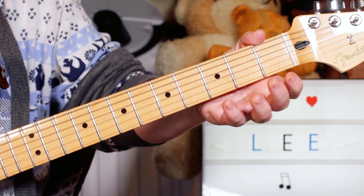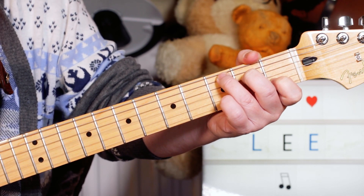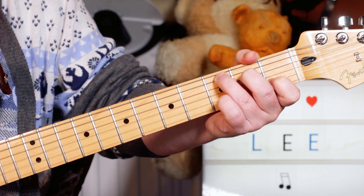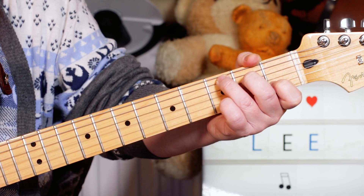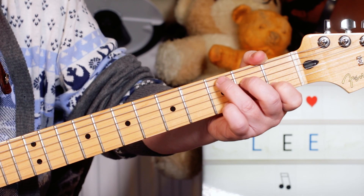So we'll go through the chords first. On the intro, we've just got two bars of C. And then we're into the verse, which also starts on a bar of C.